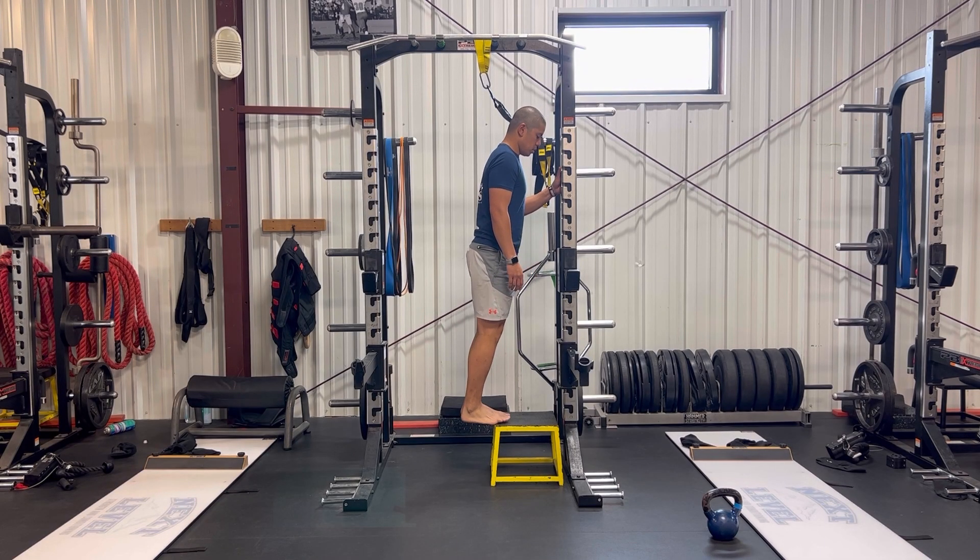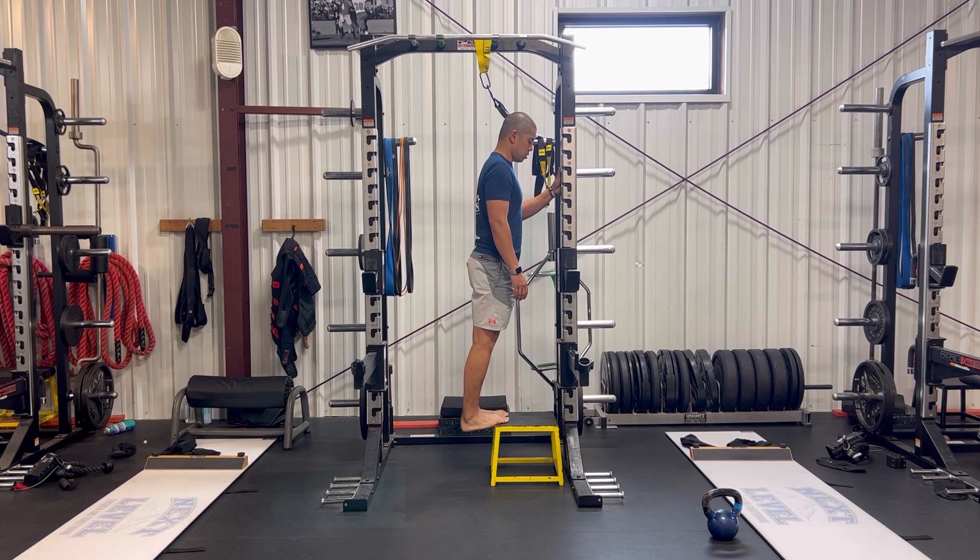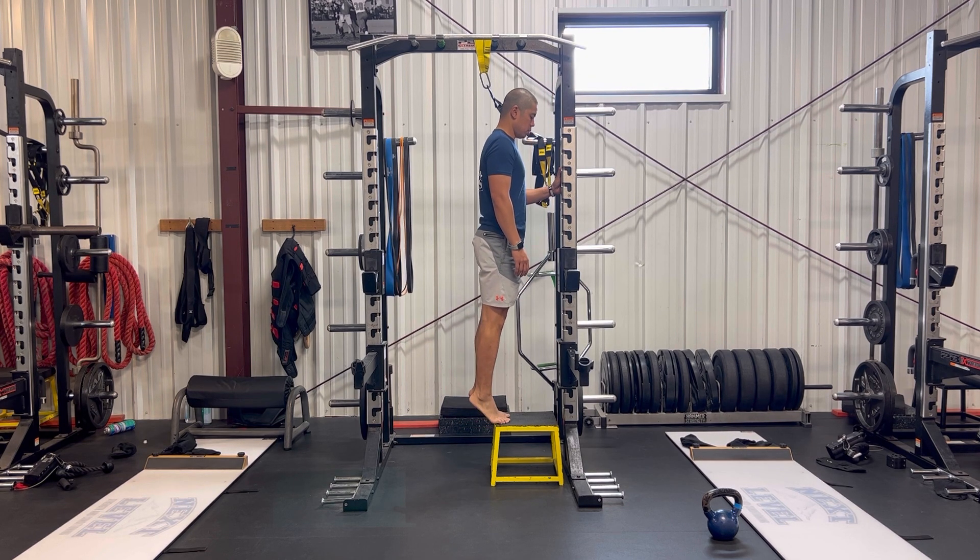The first exercise is a double leg heel raise with a slow lower. Use the bottom of your staircase or a step to do this. The ball of your foot will be on the step, and the key is to slowly lower yourself back to the start position and have your heel extend past the step as far as possible. This will help strengthen not only your calf, but also the bottom of your foot.